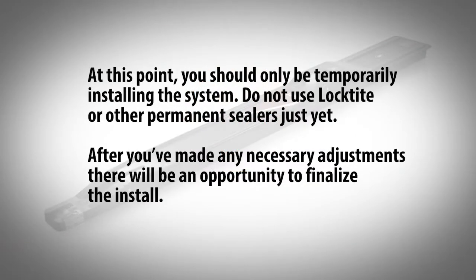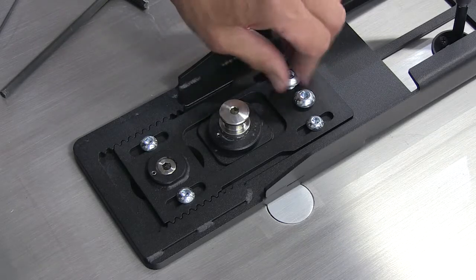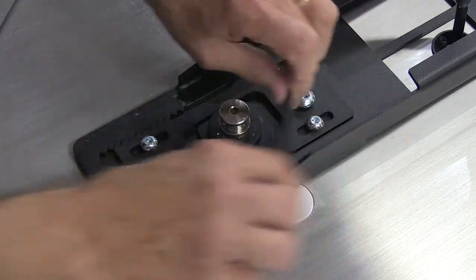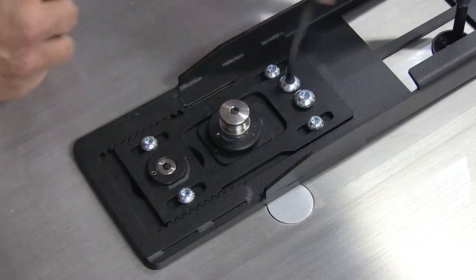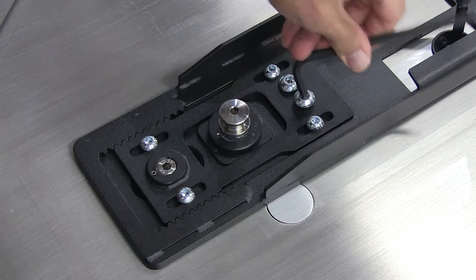At this point, you should only be temporarily installing the system. Do not use Loctite or other permanent sealers just yet. After you've made any necessary adjustments, there will be an opportunity to finalize the install. When the mounting rail is properly seated, use a 6 mm Allen wrench to install the two holding screws into the adjustable plate at the end of the rail. If the screws do not completely install tight against the plate, the mounting rail is not properly seated.